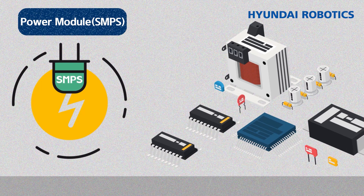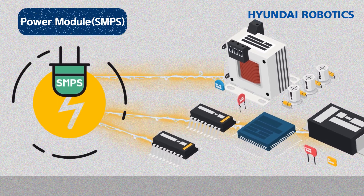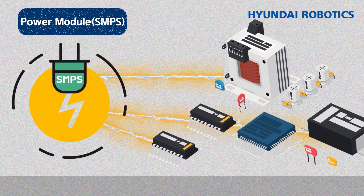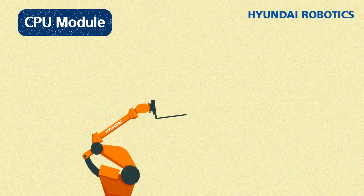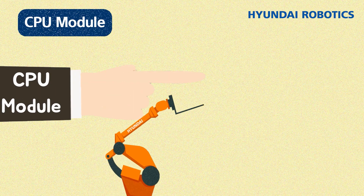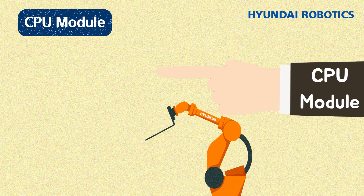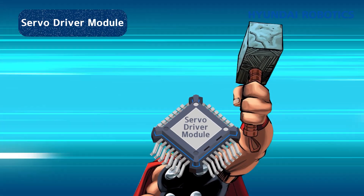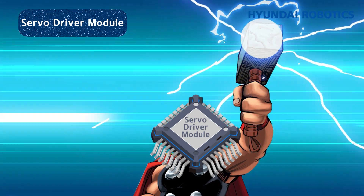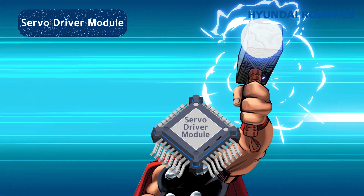SMPS — switching mode power supply — provides energy to various electronic circuits and devices used in the controllers and robot. The CPU module controls behaviors like the brain, instructing the robot to determine its path and performance. The servo driver module, corresponding to the heart, enables robotic joints to move by controlling current — the robot's blood.